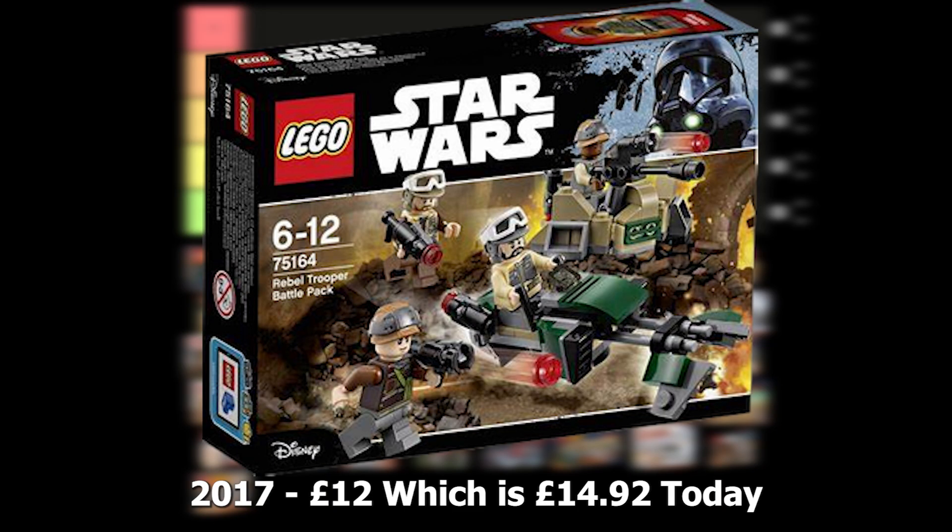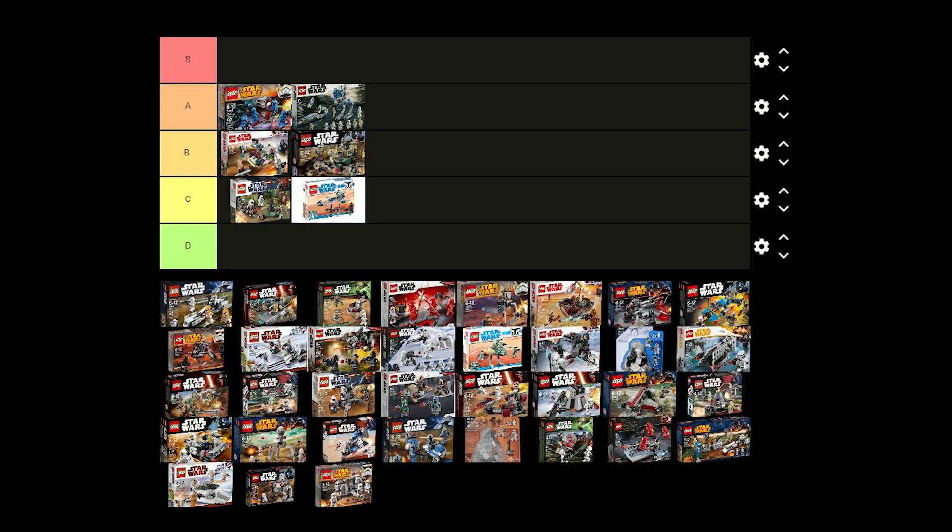The Rebel Trooper battle pack was released in 2017 for £12. This definitely isn't the most exciting battle pack but the minifigures are good for what they are. I think I'm going to put this one in B tier just because it's not as good as the other battle packs.